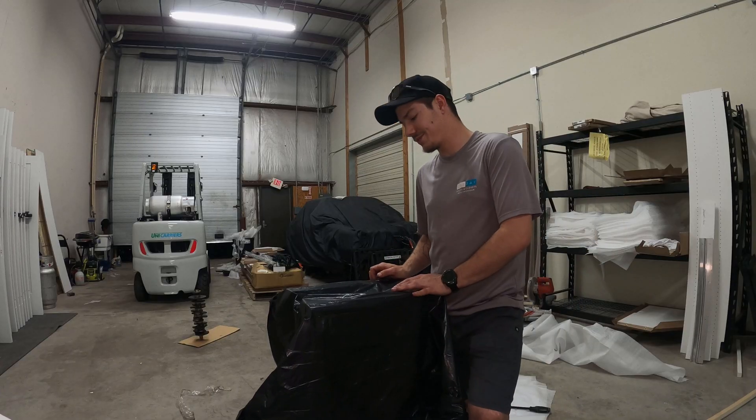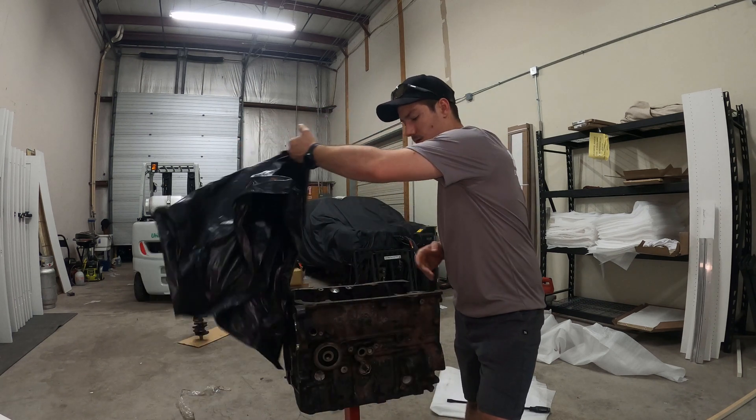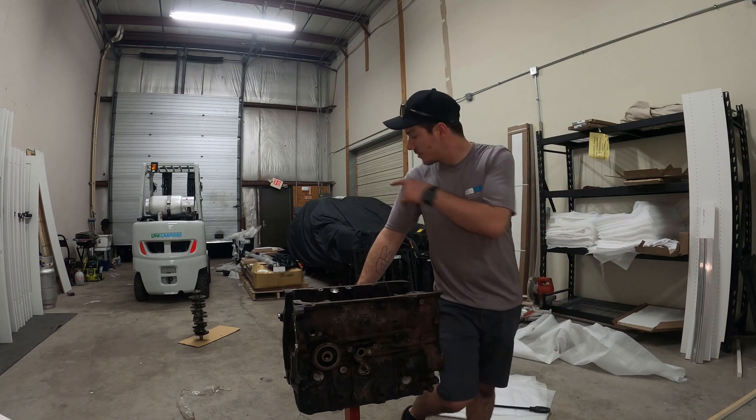Even driving I wouldn't call it ready. But this video is about putting together the bottom end. It's a lot of fun - it's kind of intimidating but it's not too bad if you take your time, do your research, and do it right. So that being said, here it is. I've got my VR6 bottom end here getting ready to measure out the main bearing clearances. We'll get the crankshaft set up.